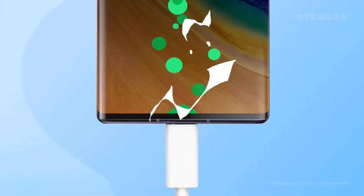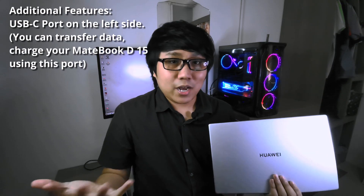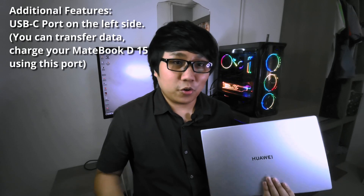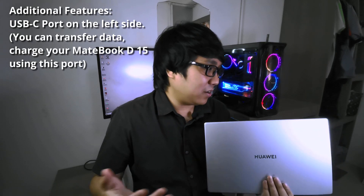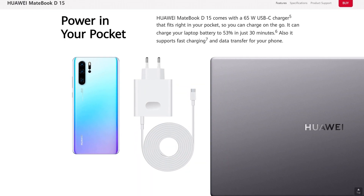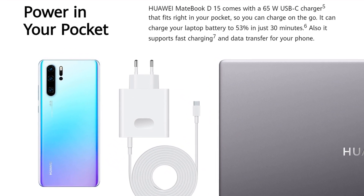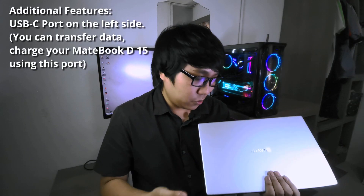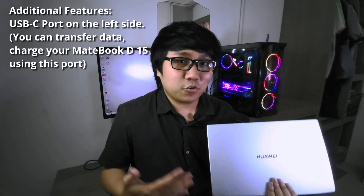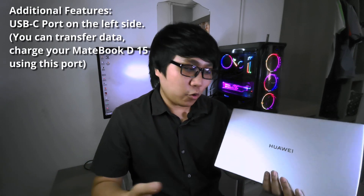And I almost forgot to mention that the USB Type-C port is also used to charge this laptop, and you can also use it to transfer data as well. So basically, you don't have to carry an extra charger for your phone and your laptop, and you don't have to carry an extra cable either. All you have to do is carry one Type-C cable and one charger, and you can charge your phone and your laptop using that same charger. It's really convenient when you're traveling — another selling point for this laptop.